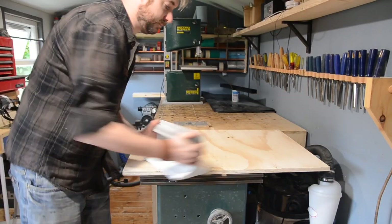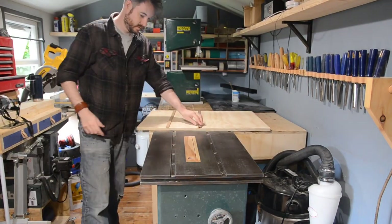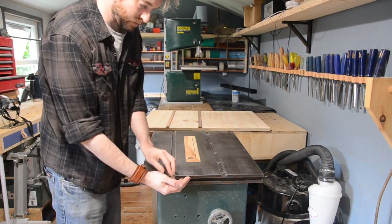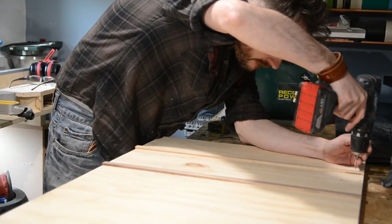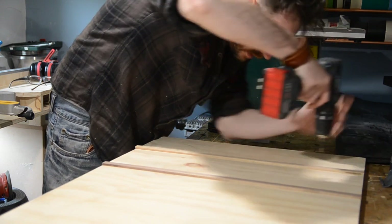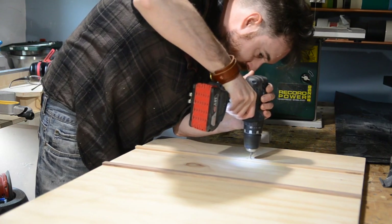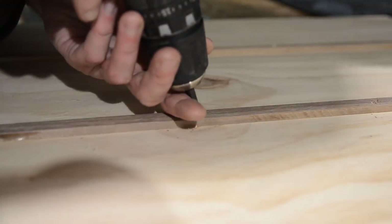When it's dry I can get this off the saw. Now that CA glue is going to be pretty strong but I want to reinforce these joints — but first I better retrieve my life savings. I'm going to use some small 3x20mm screws. First I'm going to drill some little pilot holes and then countersink them, then I can get the screws driven in place.